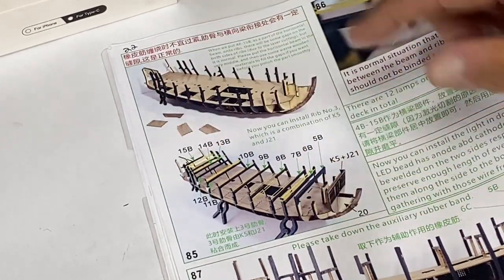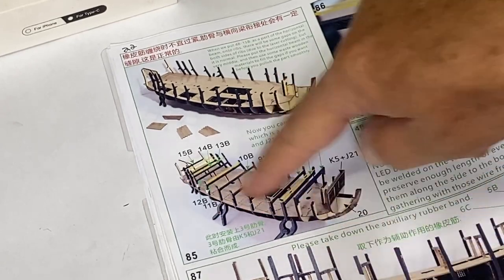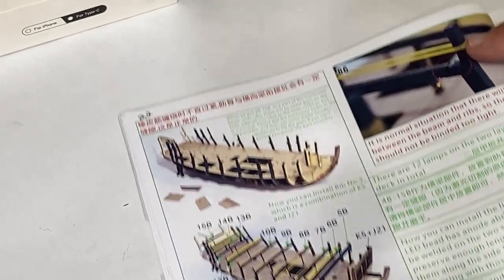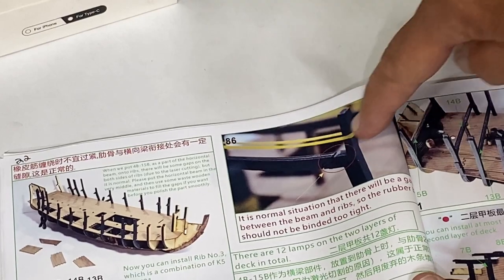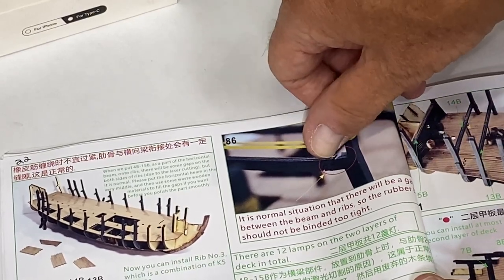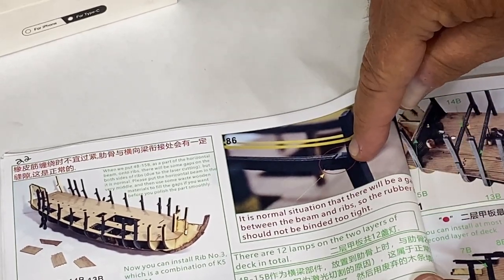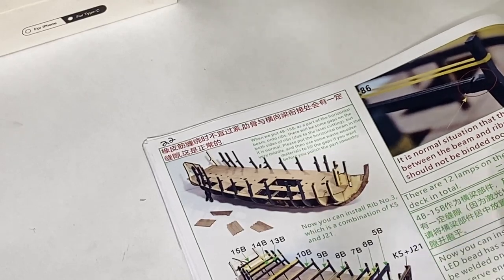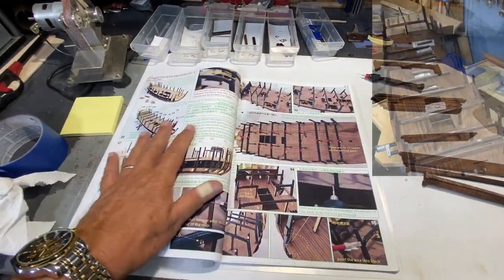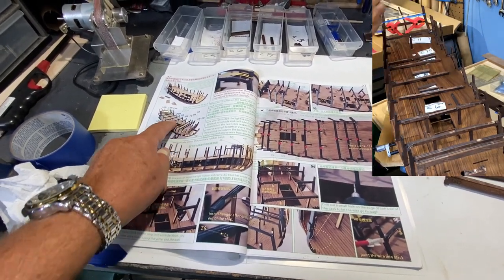Slide 85 covers a lot of framing that will hold the upper deck in place. You can see there are cross members, rubber bands, and a special note on slide 86 advising you not to bind this too tight with the rubber bands - it's acceptable if there is a small gap where the cross member rests on the notch. I'll pre-stain these pieces and get them in position. These two pages have a lot going on.